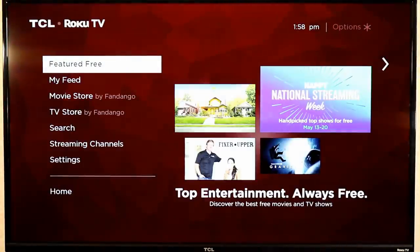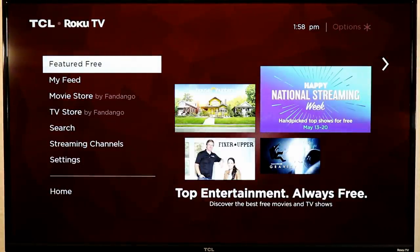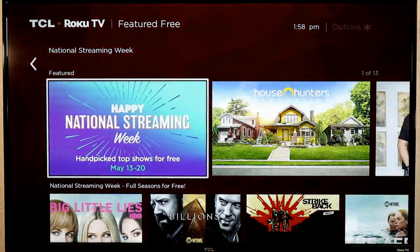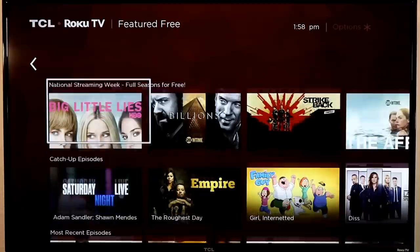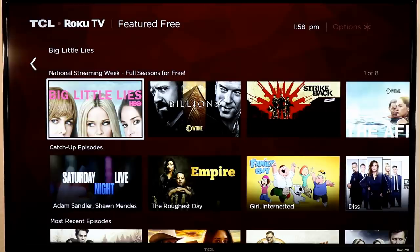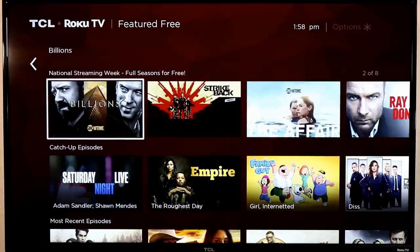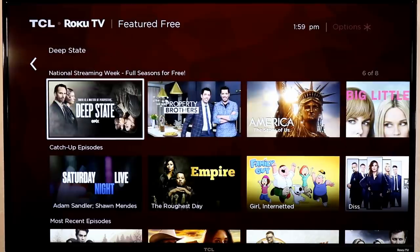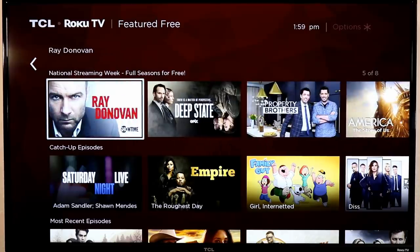The last two tips are Featured Free and My Feed. On the left-hand side of your Roku there's a Featured Free tab that pulls together a ton of content from all kinds of Roku channels. Right now we're in the middle of Roku Streaming Week, a celebration of streaming, offering free access to premium content like Big Little Liars from HBO, Billions and Ray Donovan from Showtime, Epix, The Property Brothers, and more. It gives you an opportunity to check out a first season and decide if you want to subscribe.